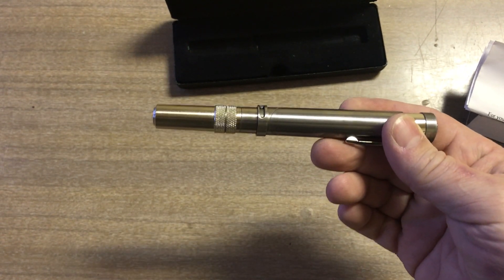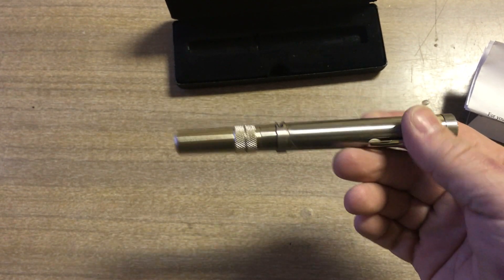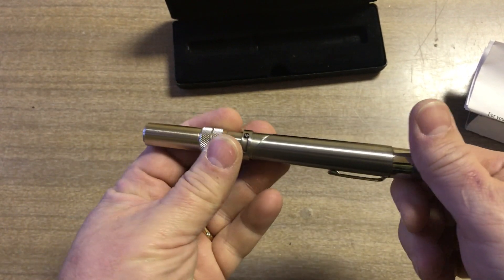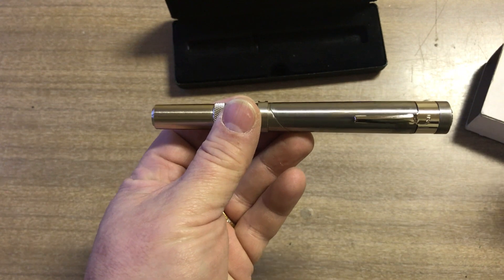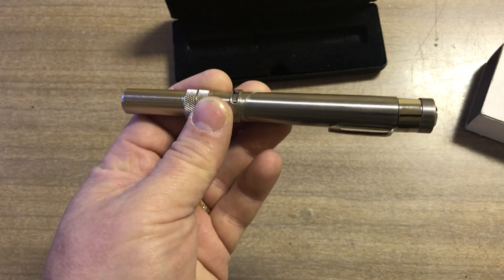Ready to be reloaded. That's it — that's the Stinger Manufacturing Corporation Stinger Pen Pistol. Thanks for watching.